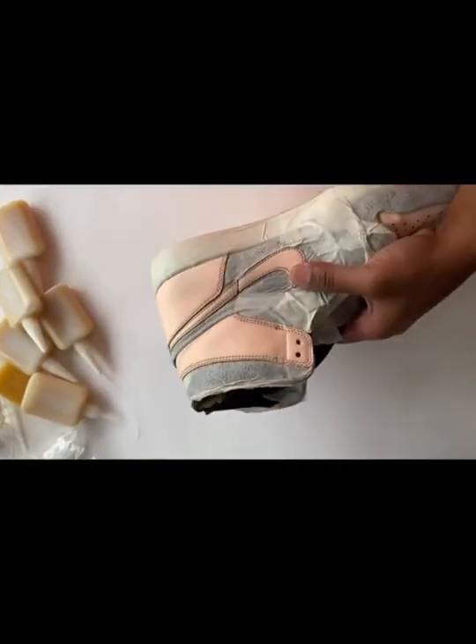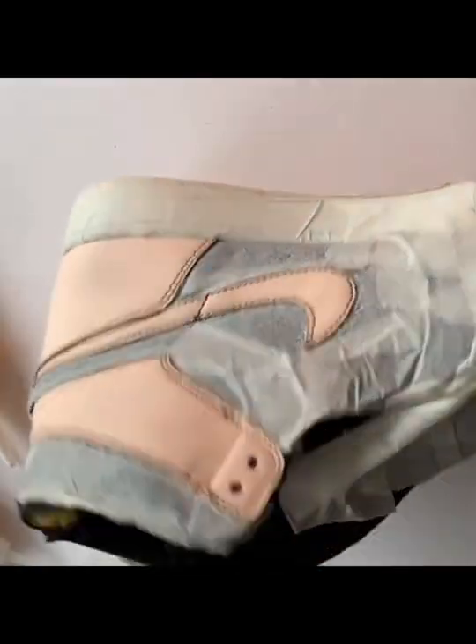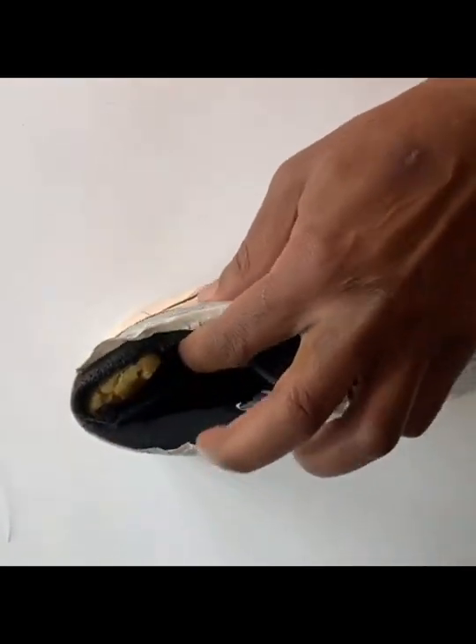We're about to do some sewing. Got a pair of Crimson Tint 2s, and we got a hole.